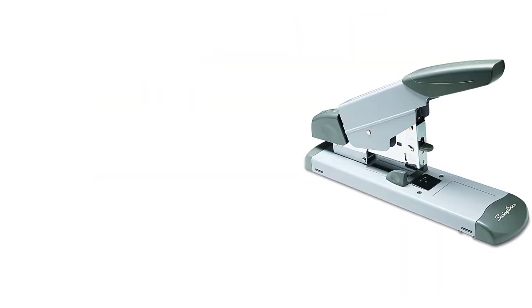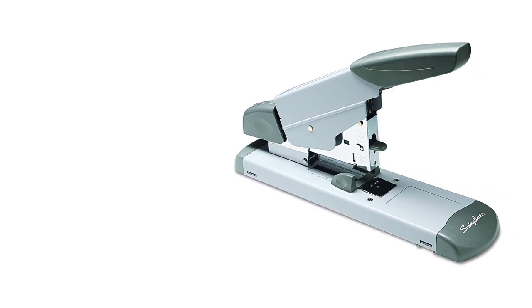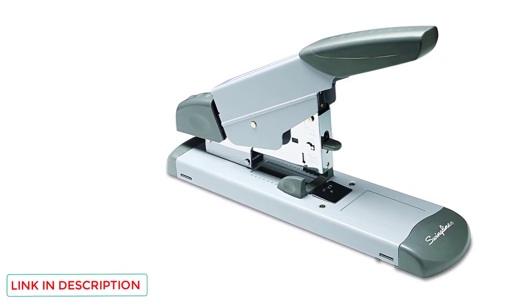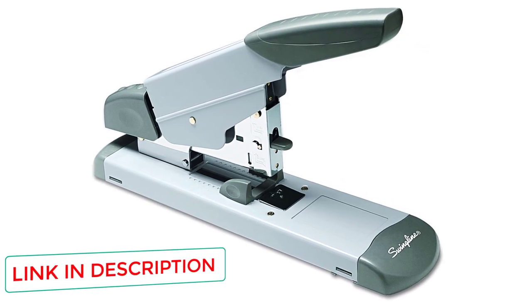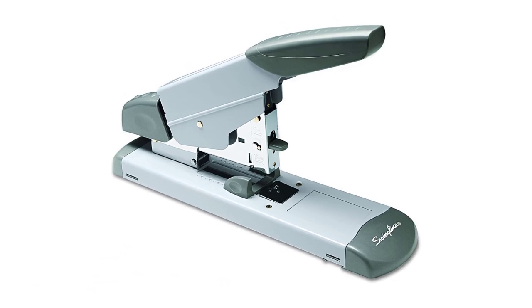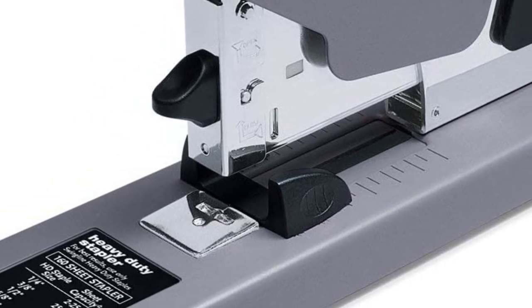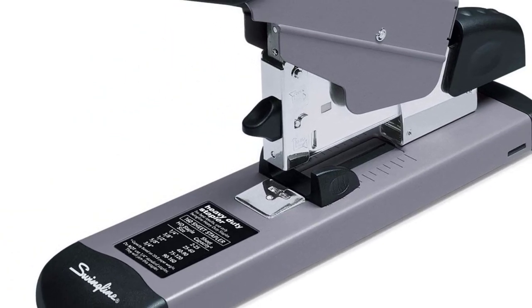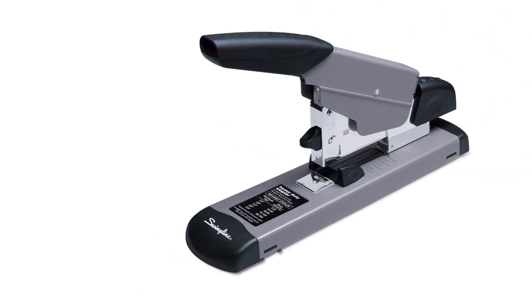You have a variety of staple options with this stapler. You can use heavy-duty staples as small as 1/4 inch and as large as 3/4 inch. If you need to staple together a small report or a large report, this stapler has you covered. It also comes with a way to easily clear jams. If a staple should jam inside the mechanism, you can use the front-end jam clearing mechanism to free the staple easily and get back to work.